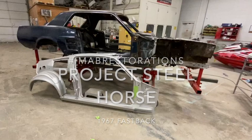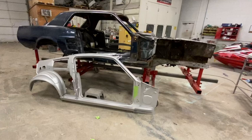Hi everyone, welcome back to IMAB Restorations and our project Steel Horse fastback conversion from a coupe. The last video we left off with having all the structural stuff repaired — frame rails, floor pans, front aprons, firewall. Now we're ready to actually get the fastback conversion part going on the car. We have a quick time-lapse video of actually getting the top cut off — we'll play that and then go through the rest.